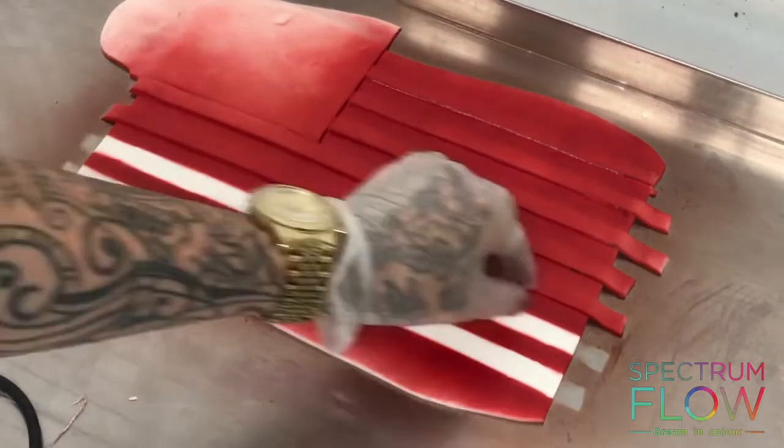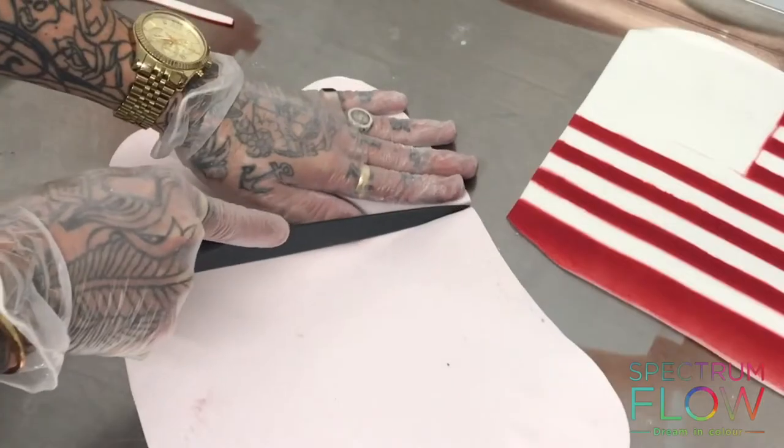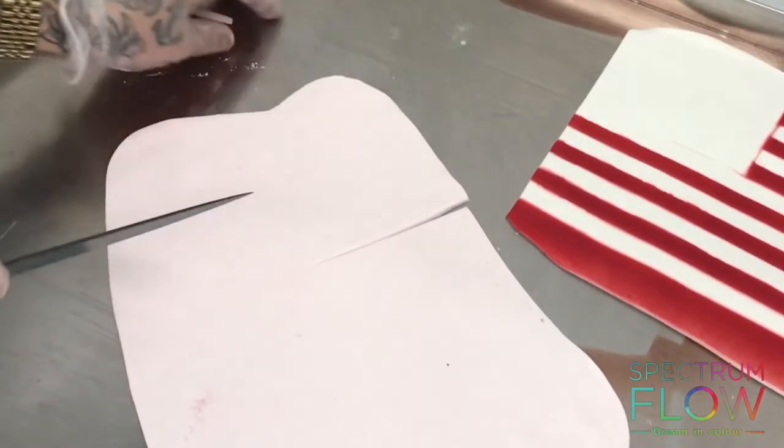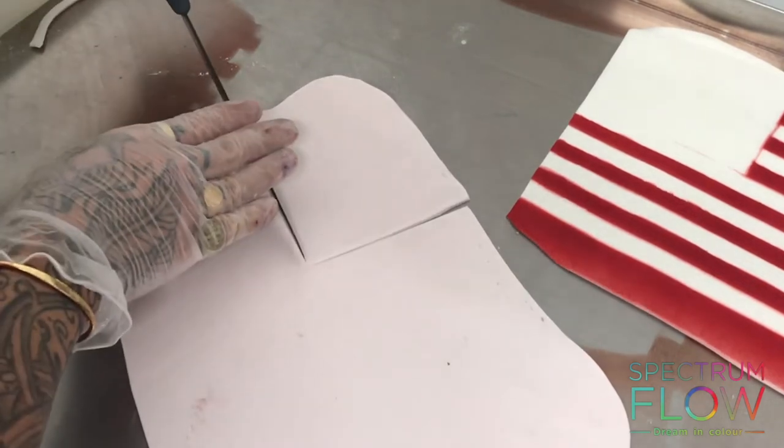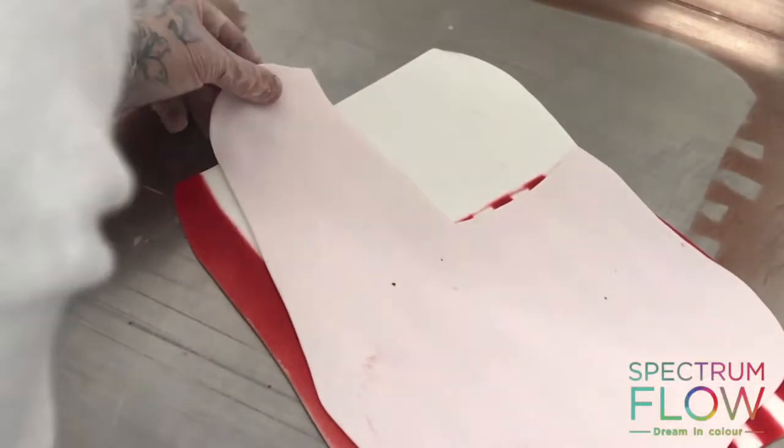When you peel away the strips you're left with these crisp white lines. I'll also take away the sugar paste from the top left-hand corner, then roll out some sugar paste the same size as the whole flag and cut out that top left-hand corner from it.